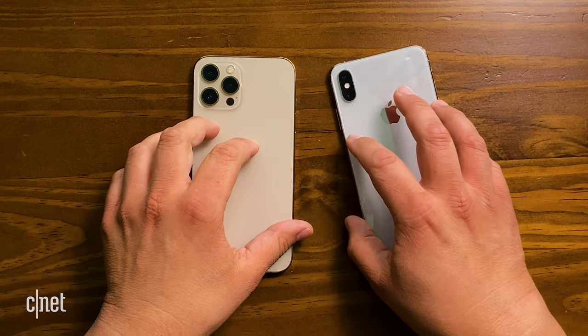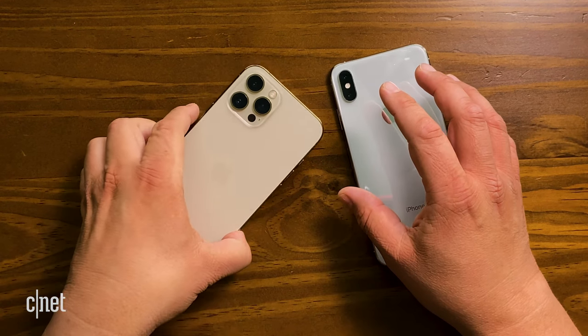I'm not a big gold phone person, but this looks pretty slick. I gotta admit.